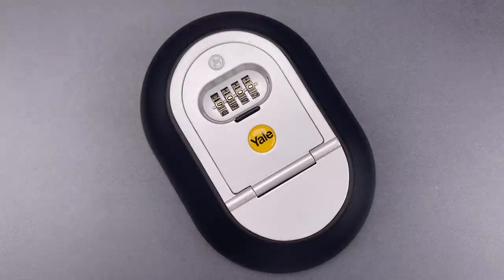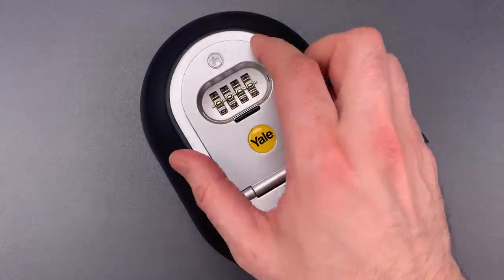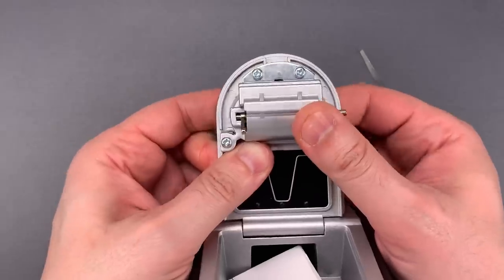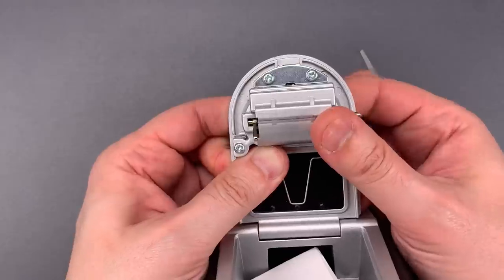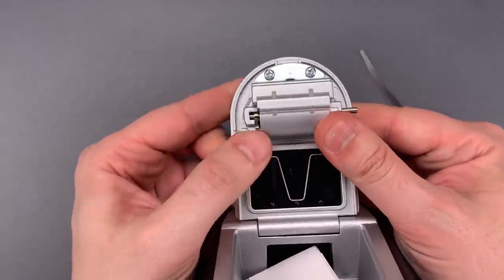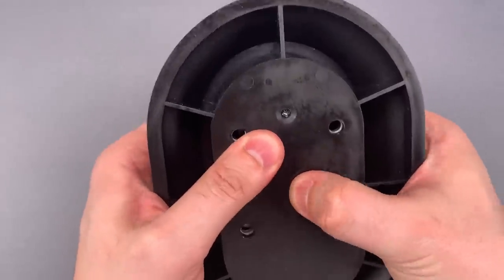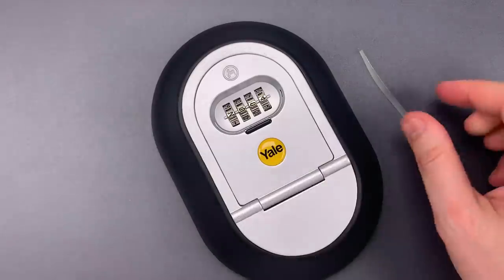But before we can test it out, we need to change the combination to something I don't already know. Let's put this into change mode and scramble those wheels while they're facing away from me. Okay, that should be enough. Put it back to operating mode, close the door, and scramble those wheels one last time. Okay, I now have a box to which I do not know the combination.